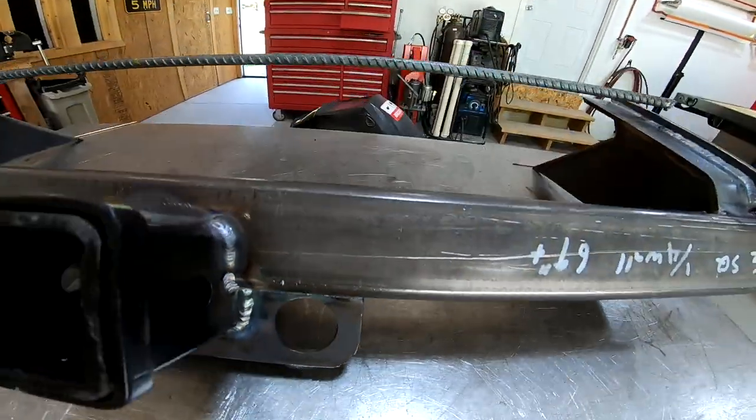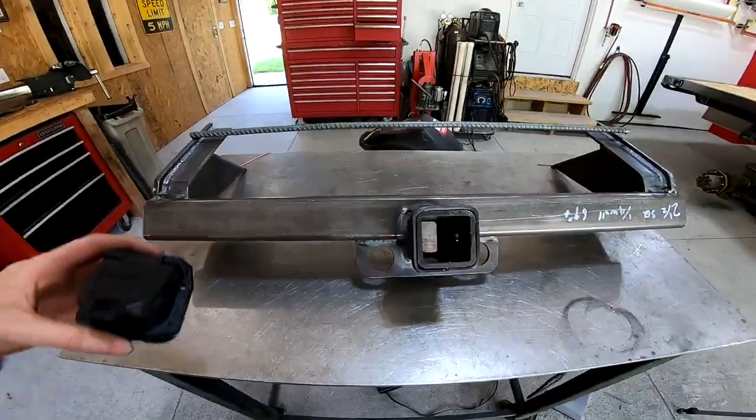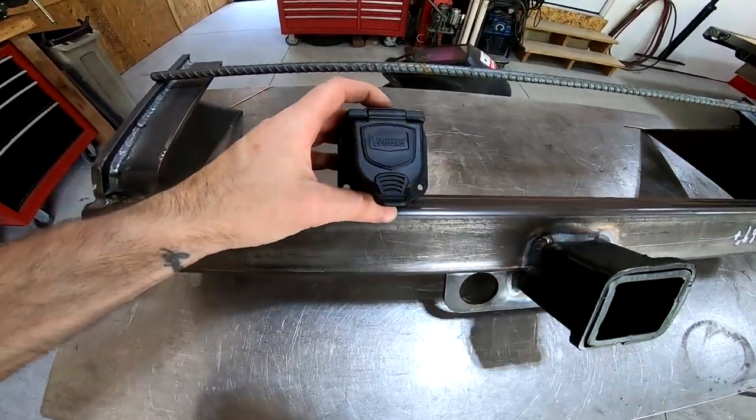Now that that's all welded, I'm going to make a bracket which is going to hold the trailer wiring connector, and it's going to sit right here.